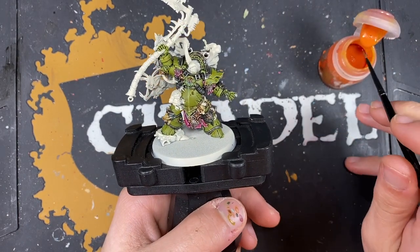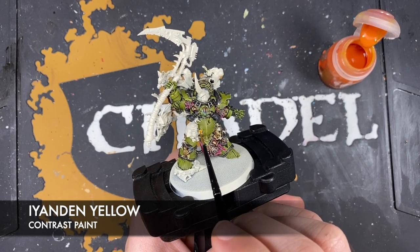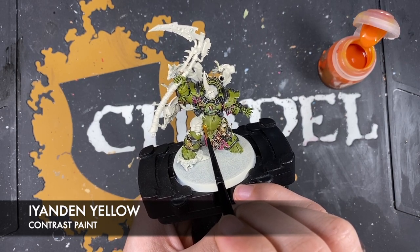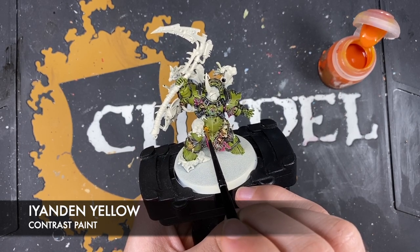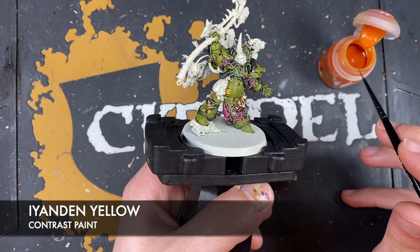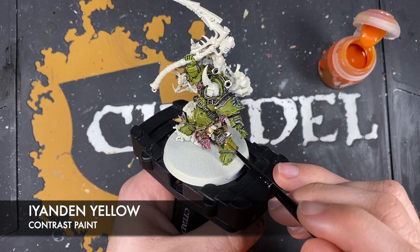Using Yanden Yellow in two places: the little boils poking through the tummy and on his leg. We just want a quite strong Yanden Yellow colour over these sections - it might take two coats. We really want to make sure that the orangey shade is definitely present in those recesses.